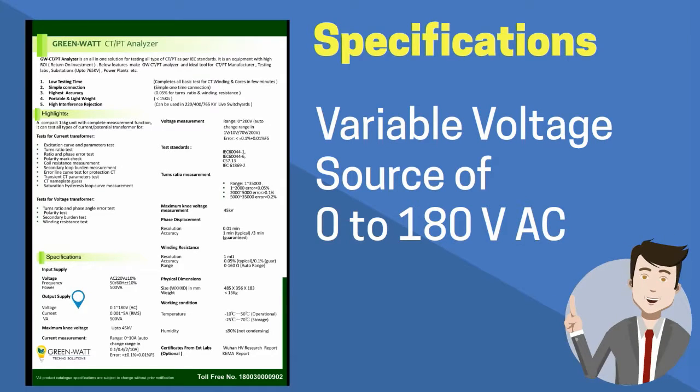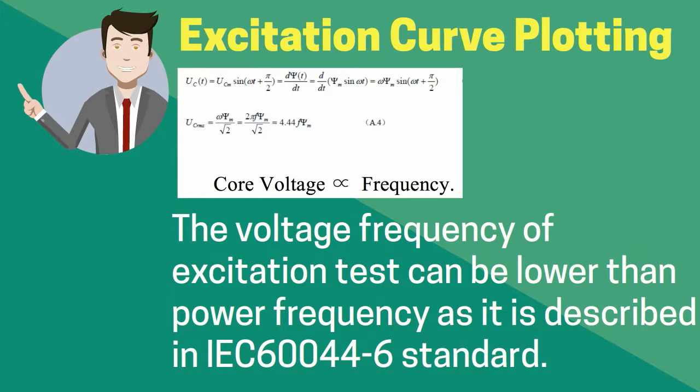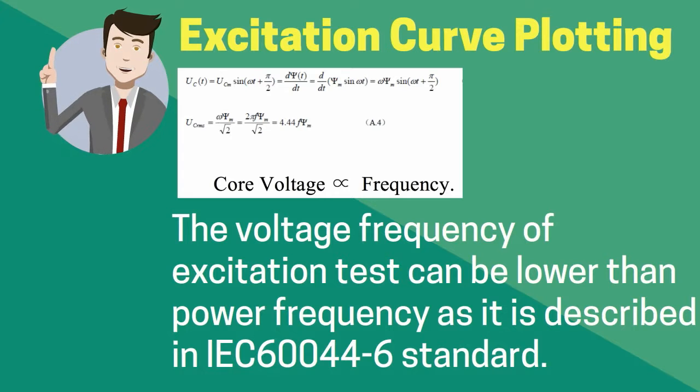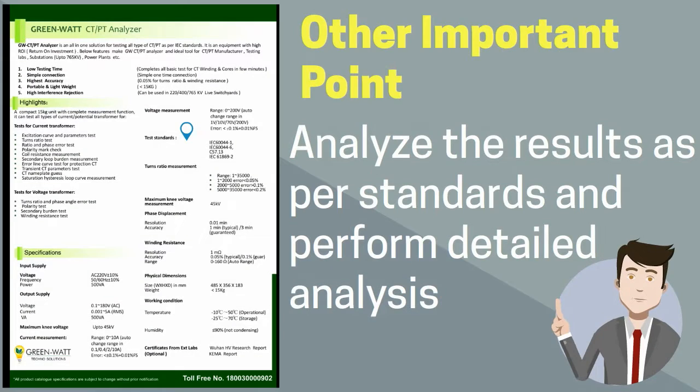As we move to the specification section, we can see that GreenWatts CTPT Analyzer has a voltage source of 0 to 180 volt AC. The GW CTPT Analyzer works on the principle of reducing frequency, and it is capable of saturating current transformers with the highest knee points using the reduced frequency principle. The analyzer can conduct testing as per IEC 60044-1, IEC 60044-6, IEC 61869-1, and other standards.